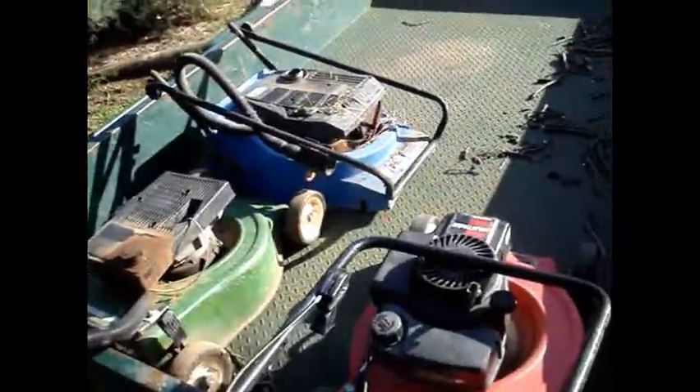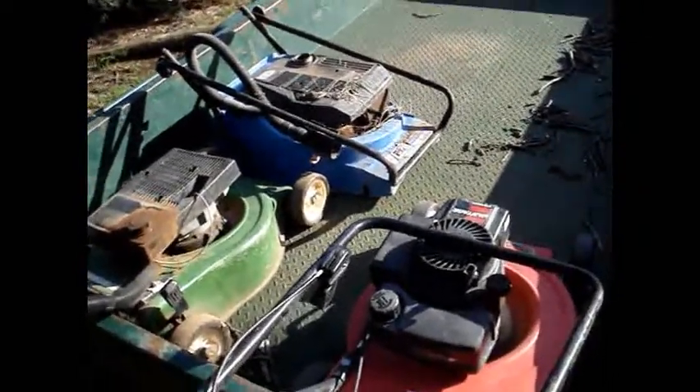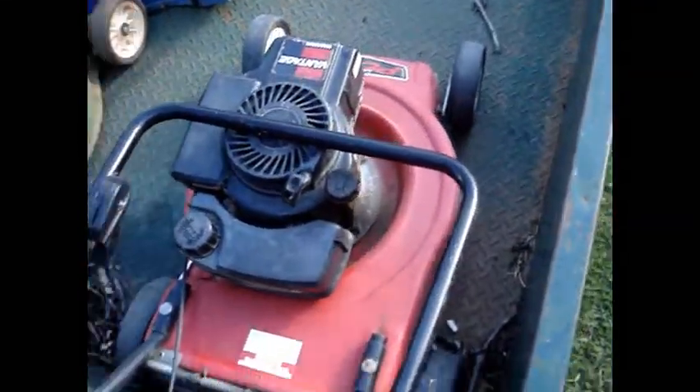G'day guys, I've just got back from a trip to Wagga Wagga this weekend, and I went junk shopping along the way, had a couple of different garbage depots, and I bought this particular Victor here off eBay.